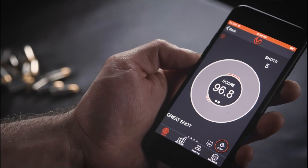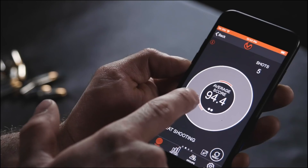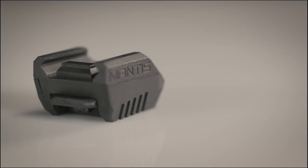Hey everyone, welcome to Active Self Protection Extra. This is your Mantis Dry Fire Monday and I'm Brian Hill with the Complete Combatant with your training tips. Today we're going to work on our hands-up position. Ammo is crazy expensive and hard to find, and dry fire is life. I use the Mantis X-10 to keep my handgun skills strong and it makes dry practice fun and challenging. Check it out at the link below.